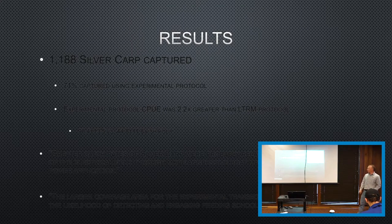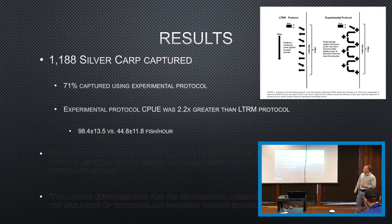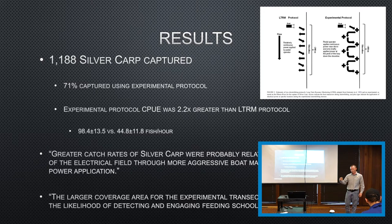Just from this study, they collected almost 1,200 Asian carp, with 71% of those being captured through the experimental design. CQE was almost two and a half times greater with the experimental design over the standardized method. They attributed this partially to reduced evasion from this aggressive bow driving, but also the greater length of shoreline covered in the same amount of time, because they were moving much quicker.